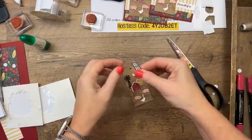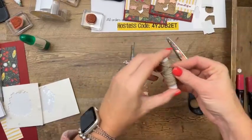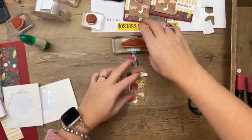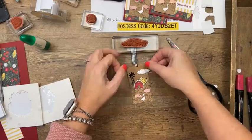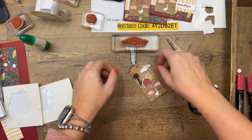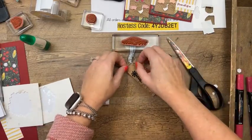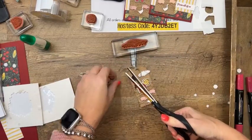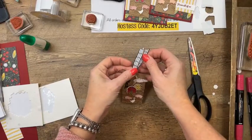This is the Evening Evergreen windowpane ribbon. I'm going to tie that through. This tag was cut with the Tailor Made Tag dies — the largest of the set with the straight top. There's one set of tags with a curvy top and one set with a straight top; you could use either one. They both work. Okay, now we are ready to put our card together.